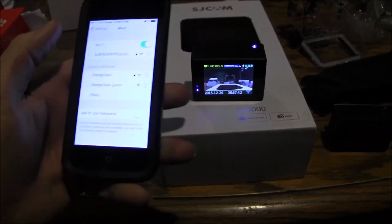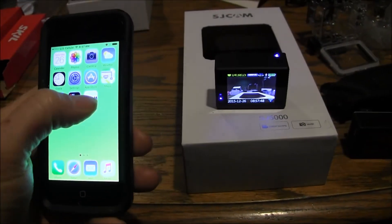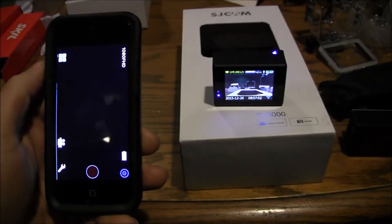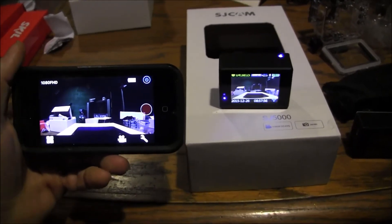You can see it switched over right away. Okay, that's the SJ Cam app — I had to hit the button — and there we go, it's working.